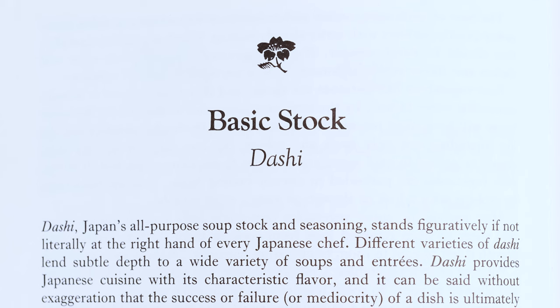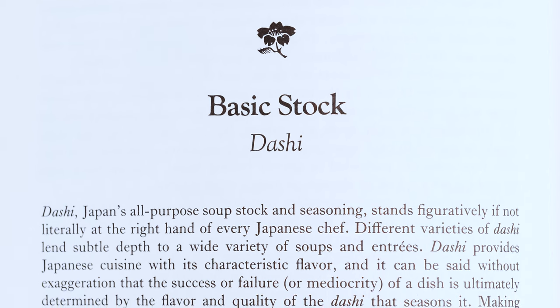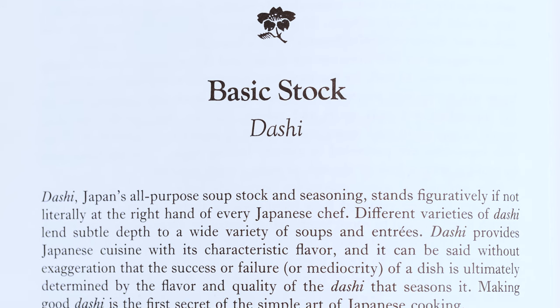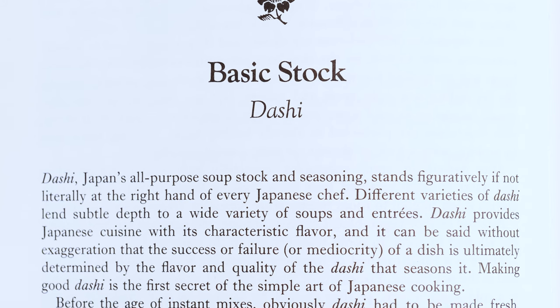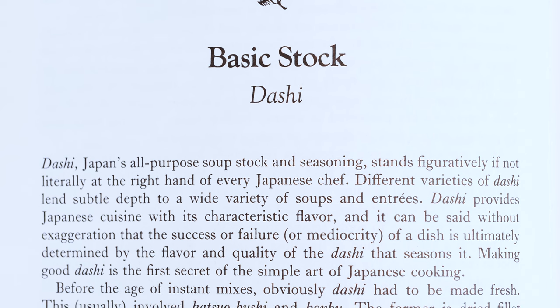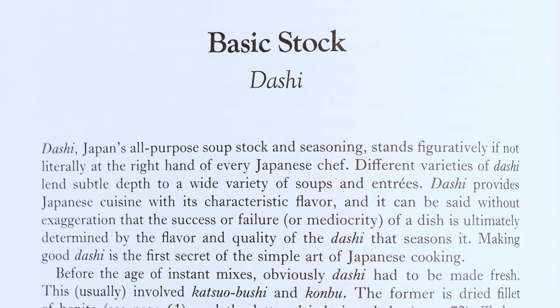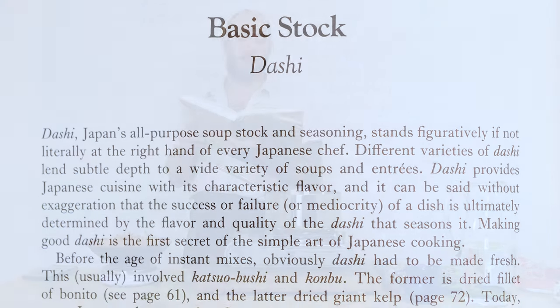Shizuo says: 'Dashi, Japan's all-purpose soup stock and seasoning, stands figuratively, if not literally, at the right hand of every Japanese chef. Different varieties of dashi lend subtle depth to a wide variety of soups and entrees. Dashi provides Japanese cuisine with its characteristic flavor, and it can be said without exaggeration that the success, or failure, or mediocrity of a dish is ultimately determined by the flavor and quality of the dashi that seasons it.'